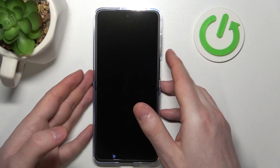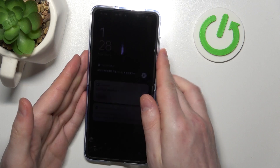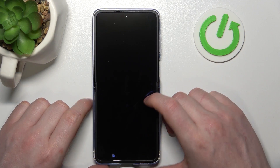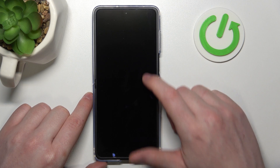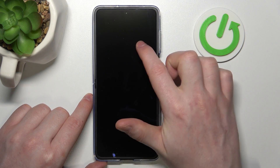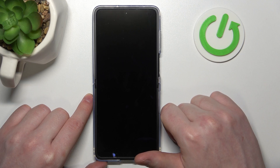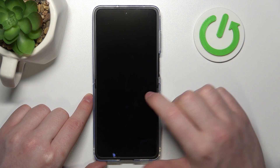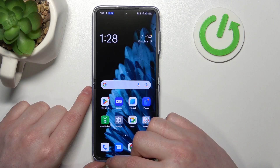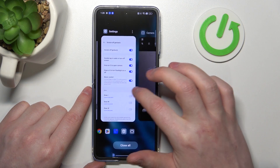If we lock our phone we can draw O to open the camera — it works fine. Draw V to enable the flashlight — as you can see it works, and you can do the same to close it. Music control works like this: draw an arrow to the right to play the next track, draw an arrow to the left for the previous track, and draw a stop sign to play or pause music.